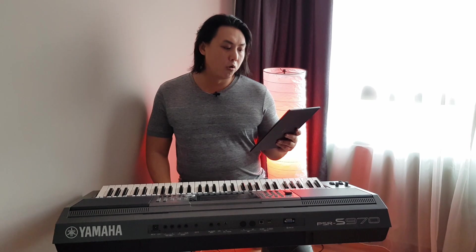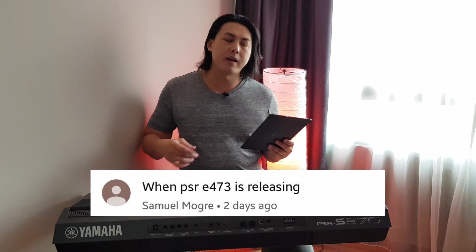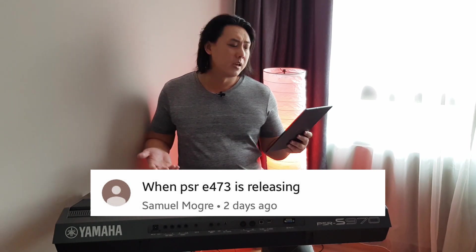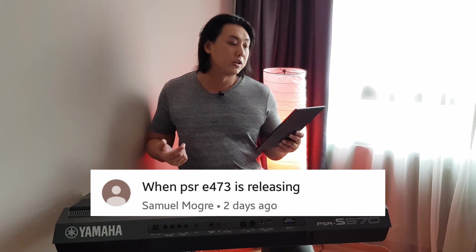Samuel Mogre asks: when is the PSR-E473 releasing? Every product cycle for Yamaha is two years — it's pretty predictable. The E463 was released just this year, so the E473 will be released in the year 2020.